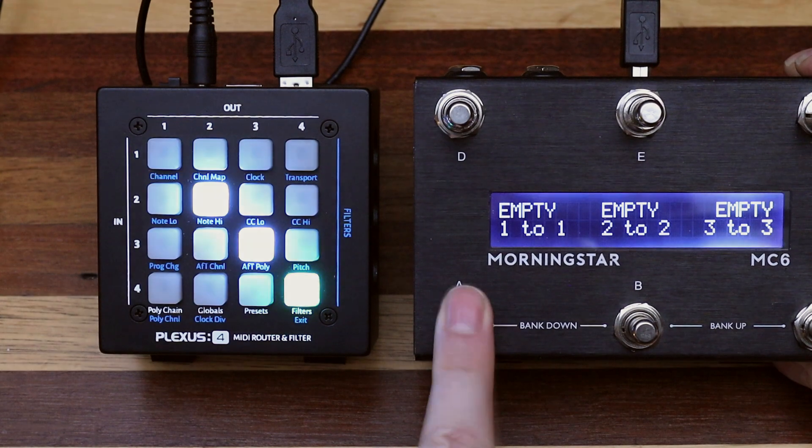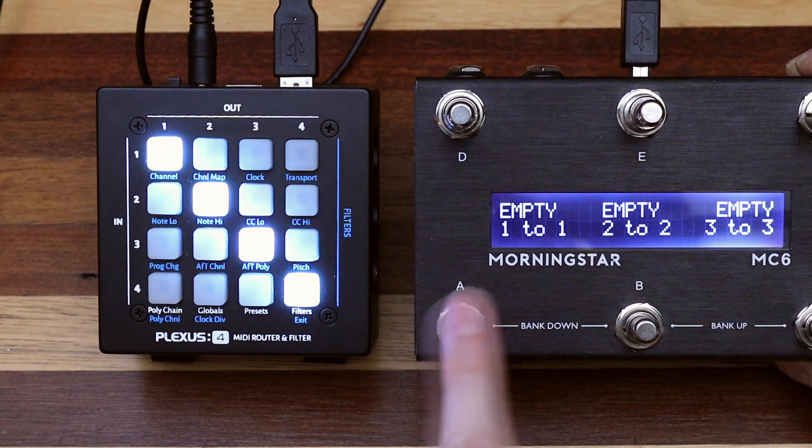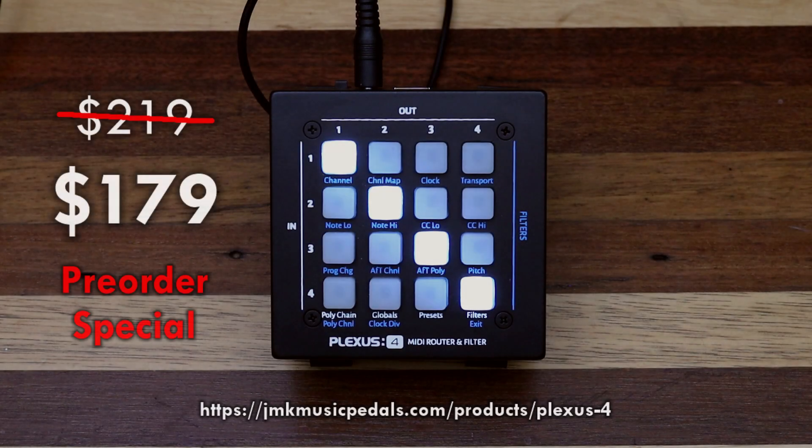A MIDI API can be used to allow remote control from any programmable MIDI controller. The pre-order window for Plexus is open now, with early bird discounts until May 31st. Production units are projected to begin shipping in June 2024.